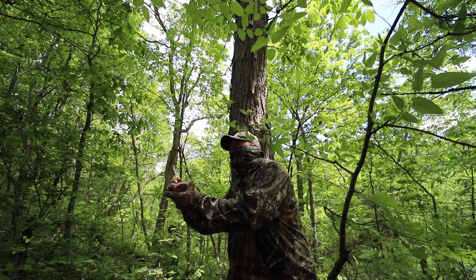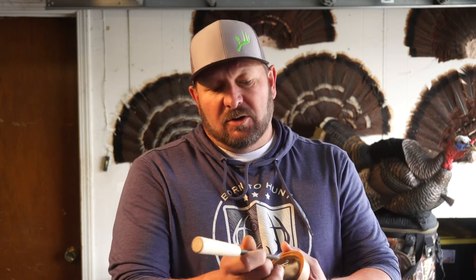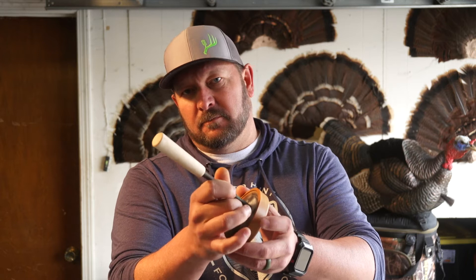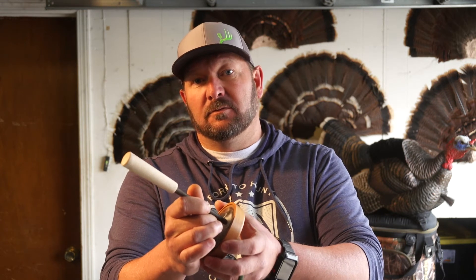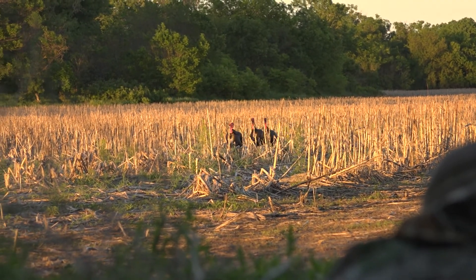Next we're going to talk about the pot call, commonly known as a friction call. There are multiple different surfaces that these are available in. You have a wood pot with a friction surface on it, and this is your striker. You create turkey sounds by causing friction on the surface with the striker. This call is commonly used amongst turkey hunters everywhere. The reason is because you can control the volume — you can get louder when needed, or you can break it down to real soft clucks and purrs to make that turkey close the distance, so you're not screaming at him as he gets closer.